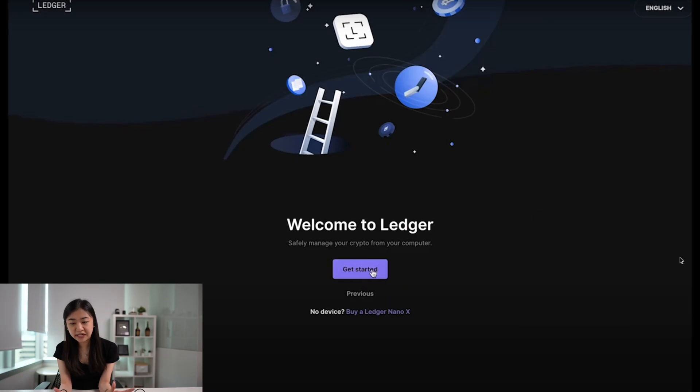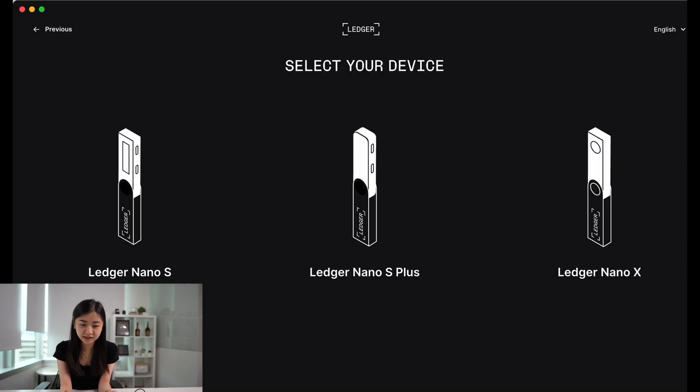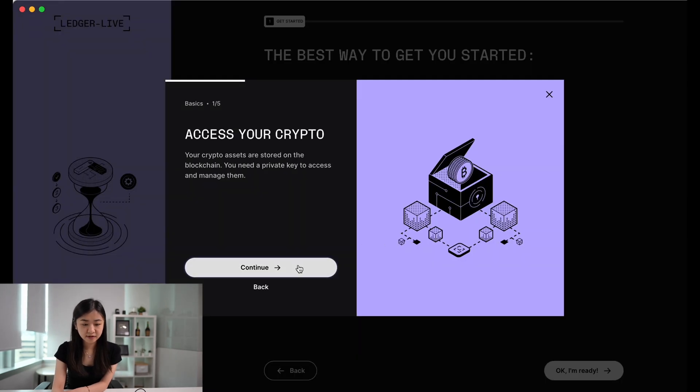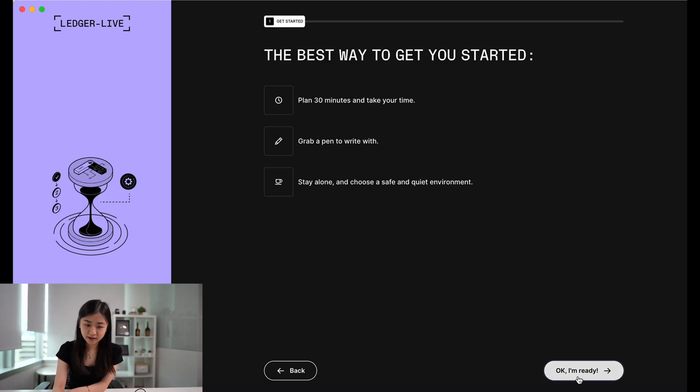Once you've downloaded Ledger Live, open the app and press Get Started. Read and accept the terms of service and click Enter Ledger App. Select Nano S Plus, click the first option — Set Up a New Nano S Plus — and then read through the educational slides and click OK, I'm ready.